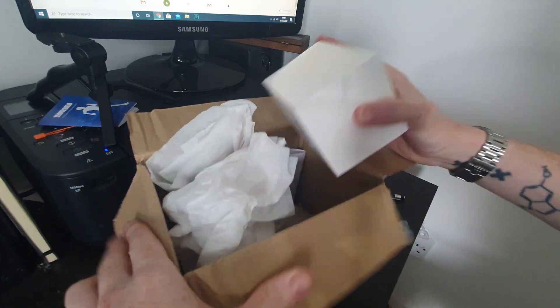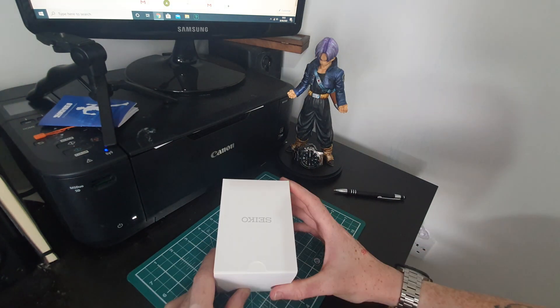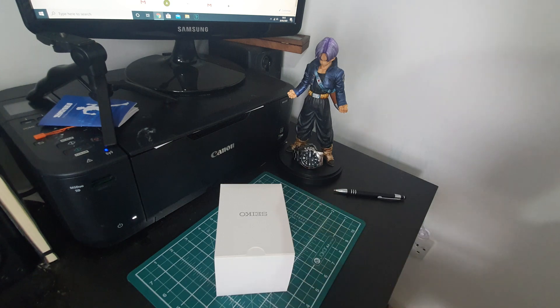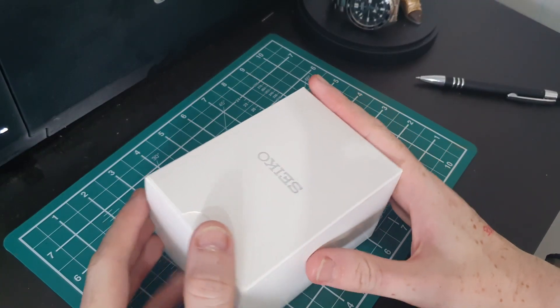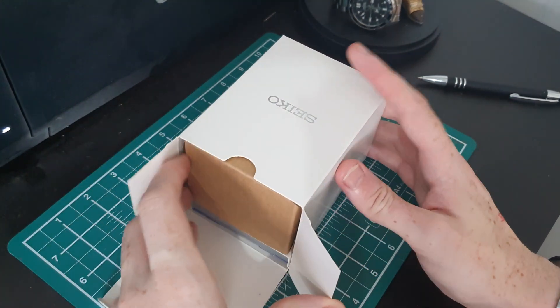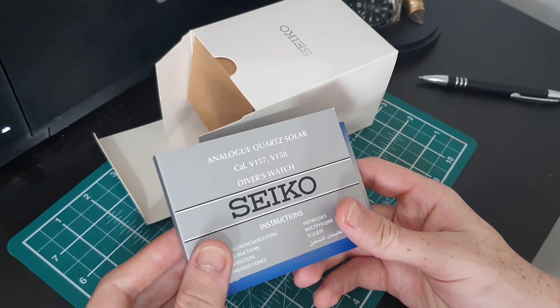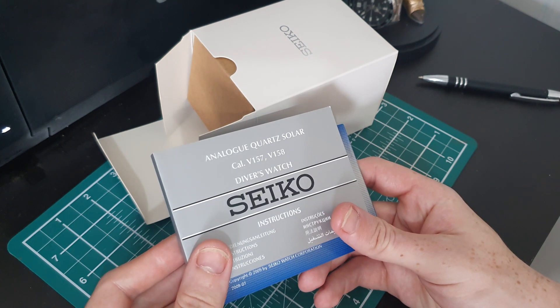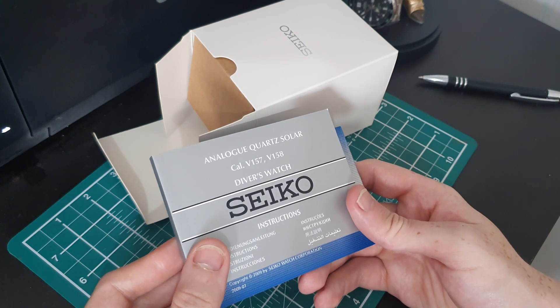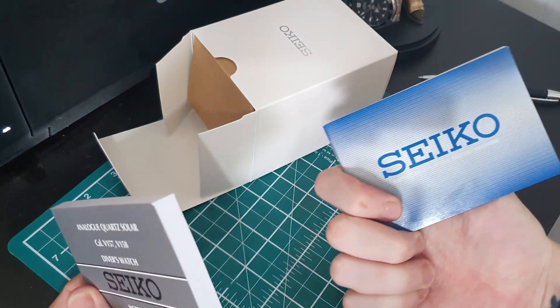Here we are — nicely packaged. It's a much smaller box than I expected, but it's not about the box, it's about the watch inside. So we have a Seiko manual for the quartz solar divers watches, which may give you a little hint of what's inside.